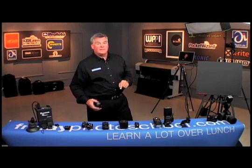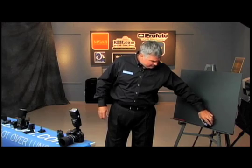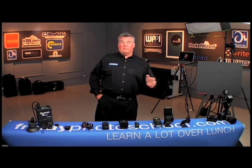Does this do a better job? Yes, it does. Is it something that we can use outside with any sort of confidence? Not in the slightest. Why? Once again — infrared. Infrared is a problem in big spaces. Infrared is a problem when we go outdoors.